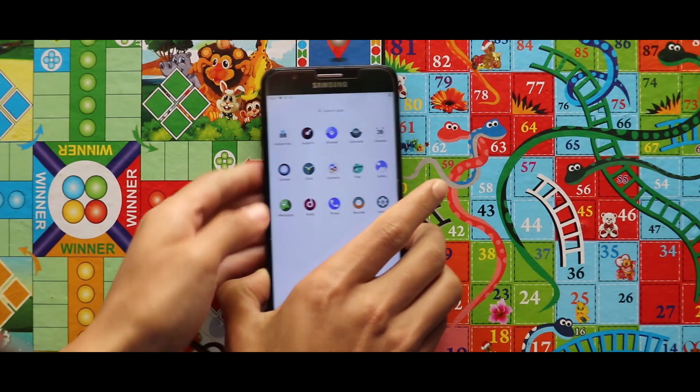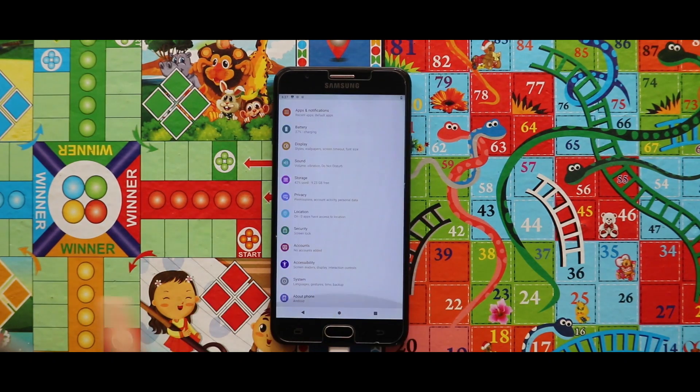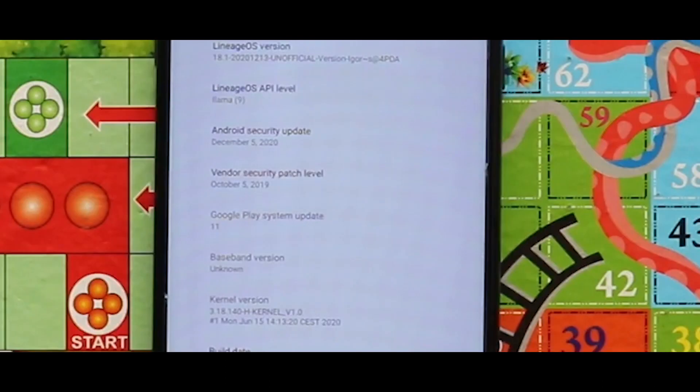In terms of stability, the Lineage OS GSI is not much stable and the camera app is also not working. The OS is Lineage OS 18.1 based on Android 11, and the kernel used during installation is the edge kernel, giving the 5th December 2020 security patch level.